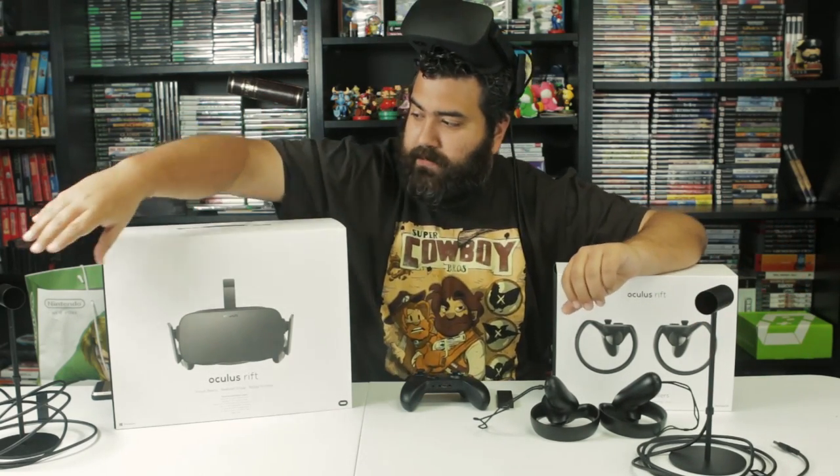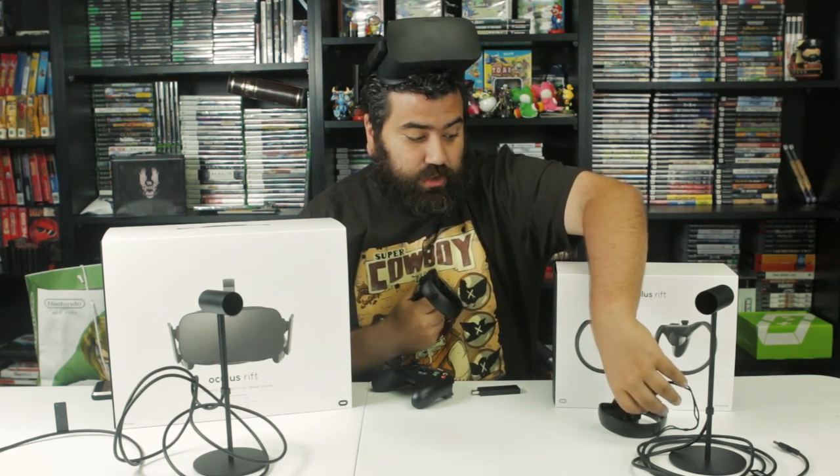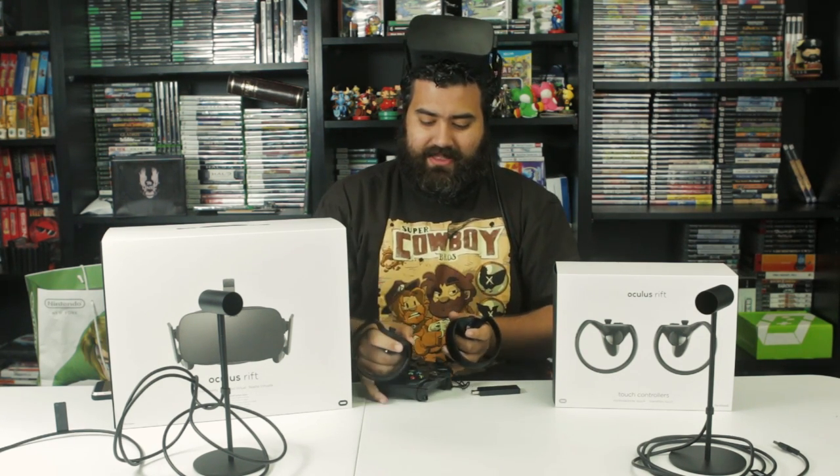In the box I received, there are two sensors designed to detect your surface area around you, so it knows where you're sitting and where you're playing. The box also includes an Xbox One controller and a PC adapter for playing games that don't require the touch controllers. Touch controllers are a newer thing, and not everyone has access to develop for them — they're rolling them out as they go along.